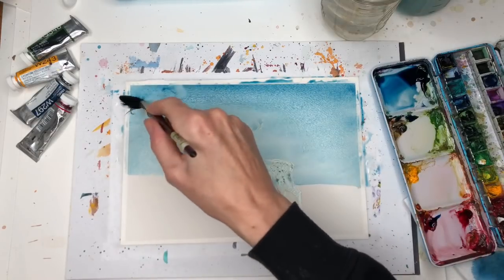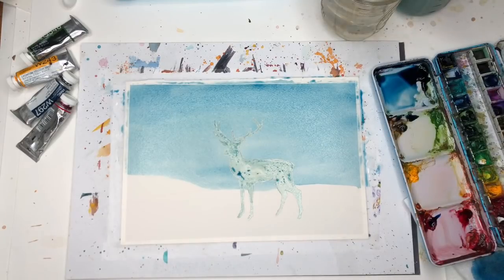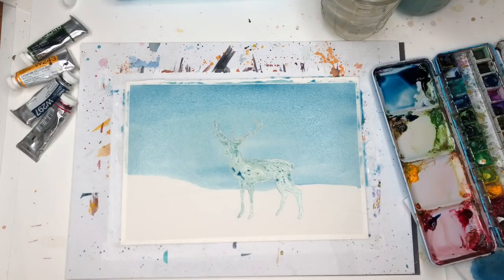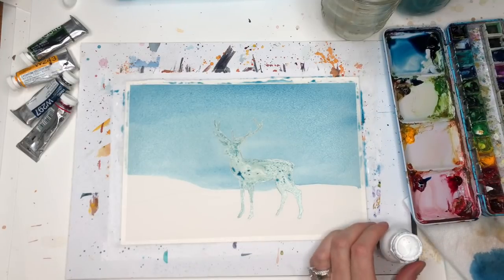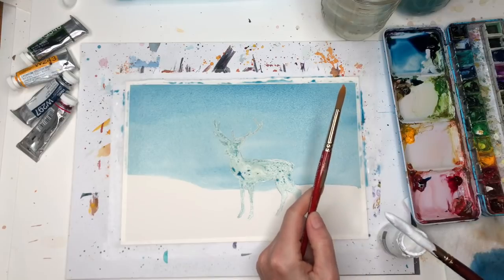While this is still damp and wet, I have some Liquitex acrylic ink — it's like an alcohol-based ink and it usually repels whatever is on the surface. I'm shaking it up because it's kind of thick. I'm going to splatter it. The bigger the brush, the wider the splatter, so I'm going to use the same brush — just clear it off, dip in some of this paint, and tap it with another brush. I don't want too much paint.